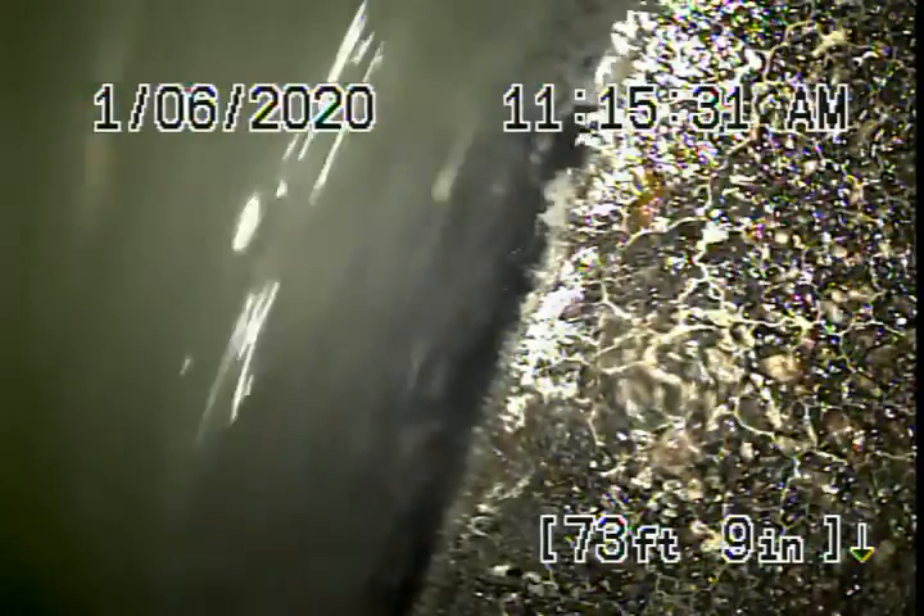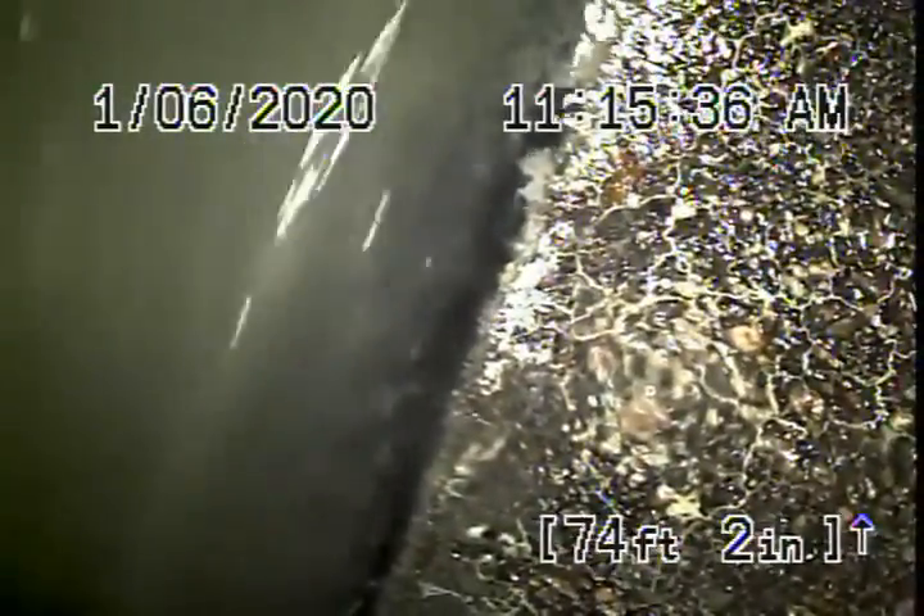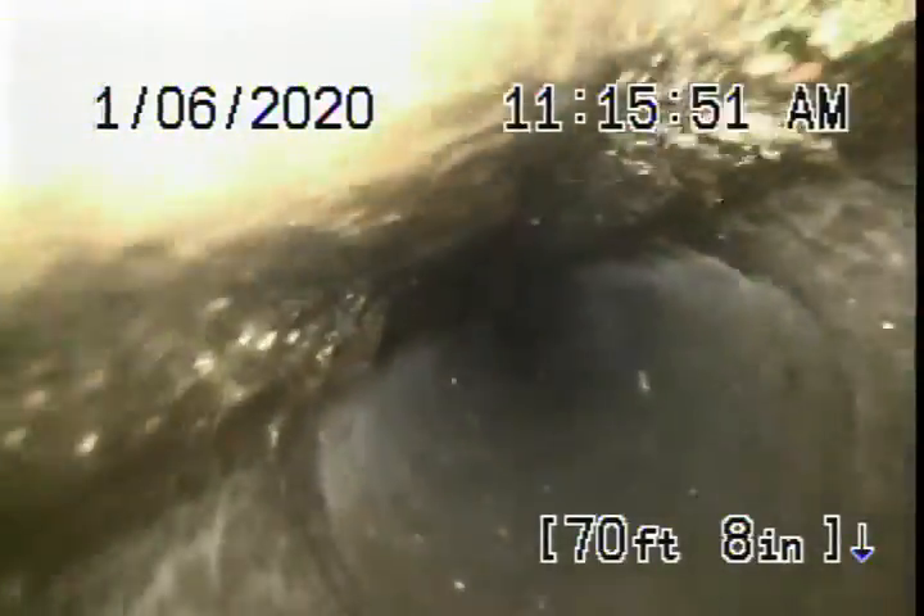We're going to pause the recording and continue our inspection from the clean-out located where the pipe exits the house. Running the camera from the clean-out on the front of the house, we're all the way out to the city connection in the middle of the street — there's the city. So we're going to pull the camera back. It looks like we have a six-inch concrete pipe coming back from the middle of the street towards the property.